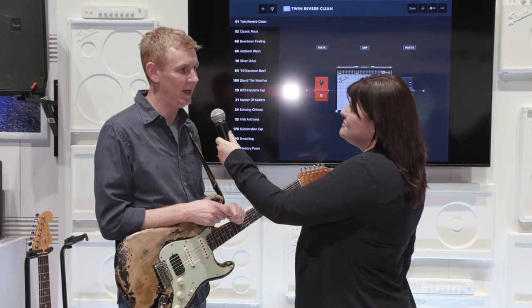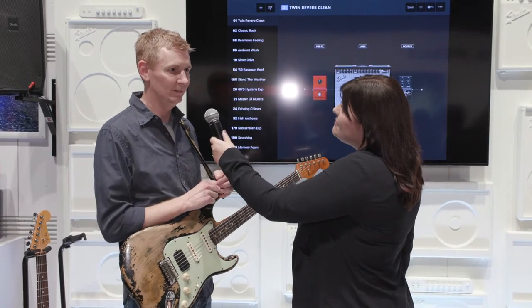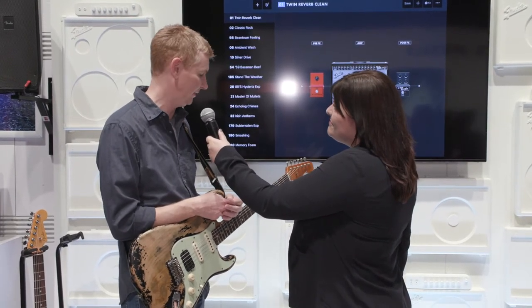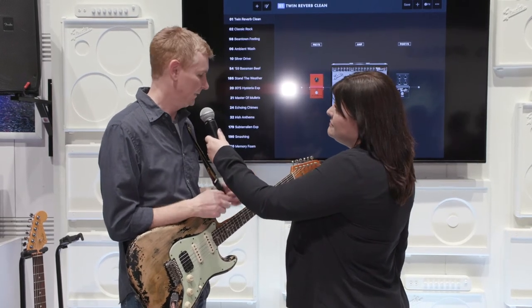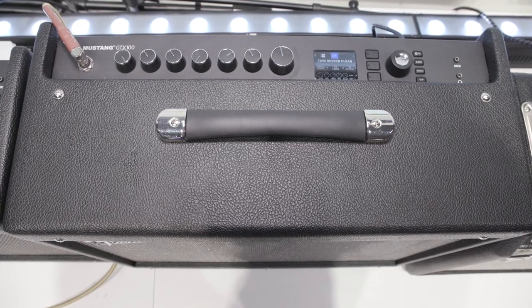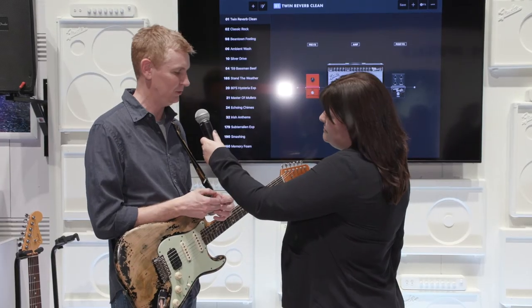We've got eight new amp models that we've added, like the Super Reverb, the VibroKing, a really famous jazz amp with a chorus built into it, and a really heavy Ubershaw amp. And then 11 new effects, so it's got a lot of variety. That comes in two styles: the GTX 50, which is a 50-watt 112 combo, and then the GTX 100, also a 112 combo with a little bigger cabinet, so it's got a little more low-end response to it.